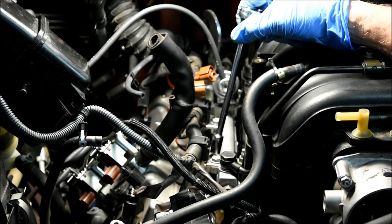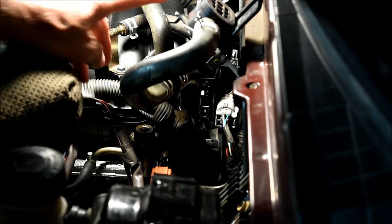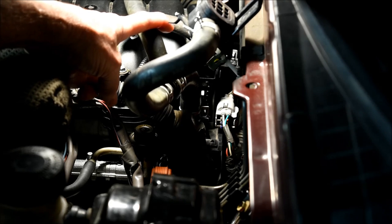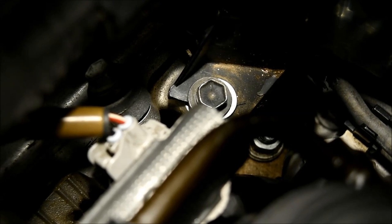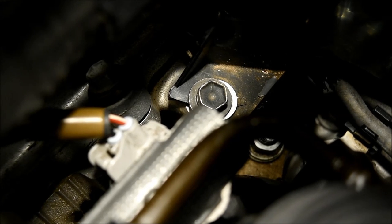Now I'm going to remove the two 10mm bolts attached to two brackets that hold the engine wire harness. There's a large plastic wire protector attached to the rear of the intake manifold that must be removed in order to get the manifold out — it's held on by two bolts. The first is in the upper part of the back. The second bolt is located at the rear end of the right fuel delivery tube, about two inches below it. If you don't remove this second bolt, you won't be able to lift the right rear flange of the intake manifold.